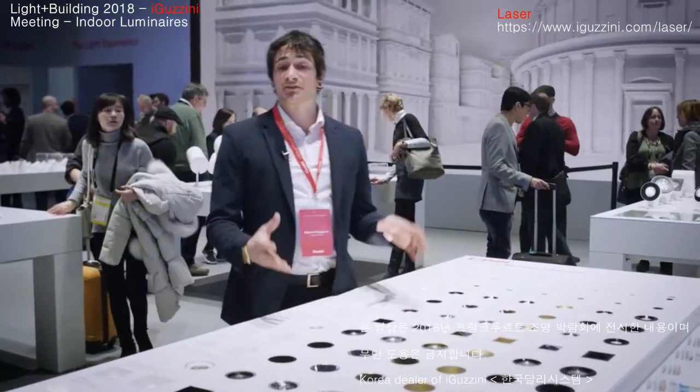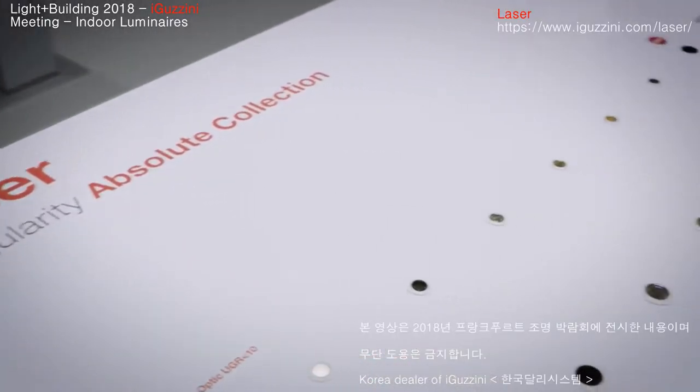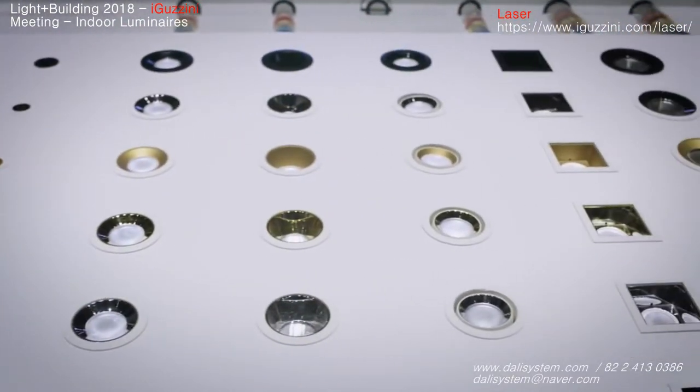Hello everyone. Here we have the Laser. Laser is what we call the absolute collection. It's a whole range of fittings of downlights specifically developed for hospitality.